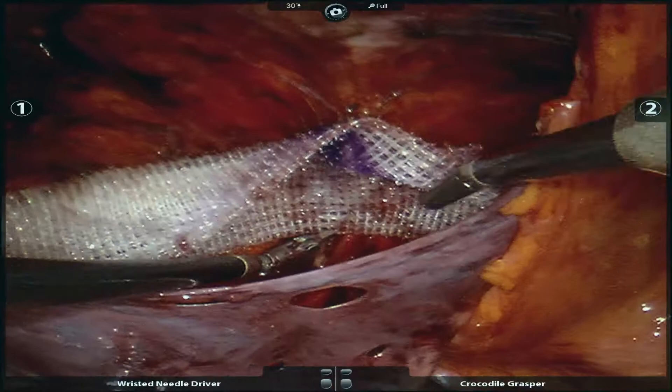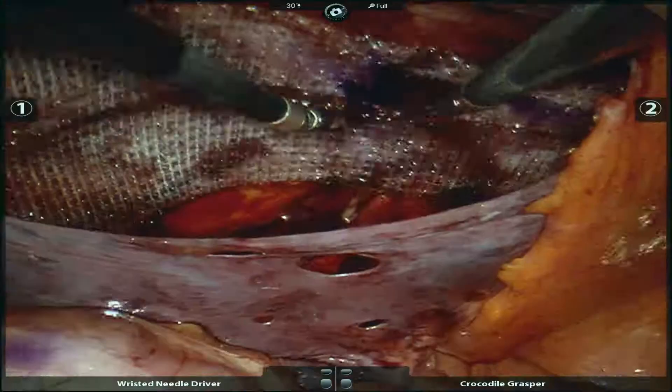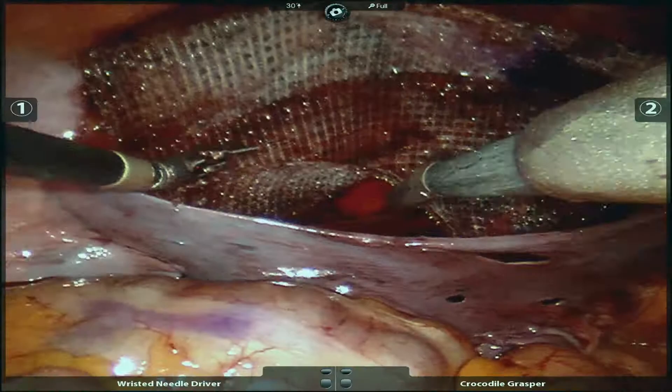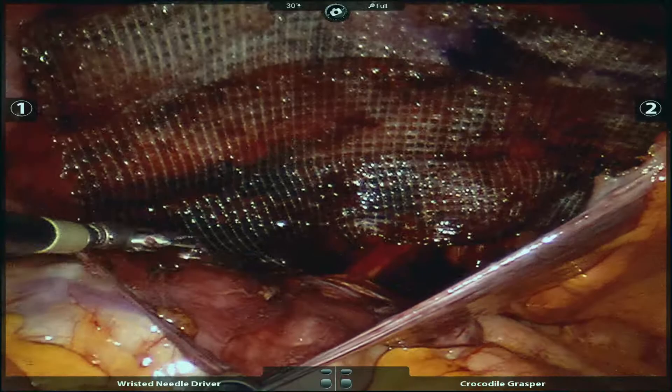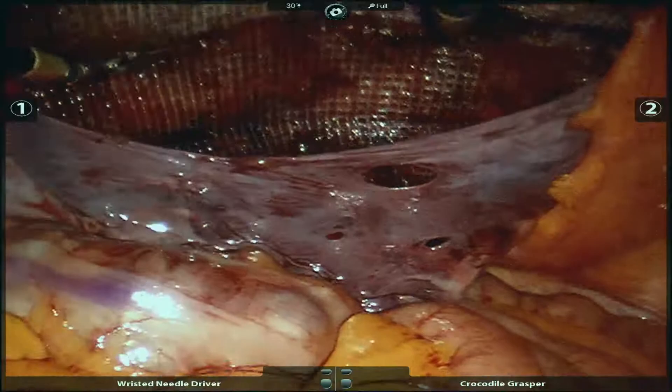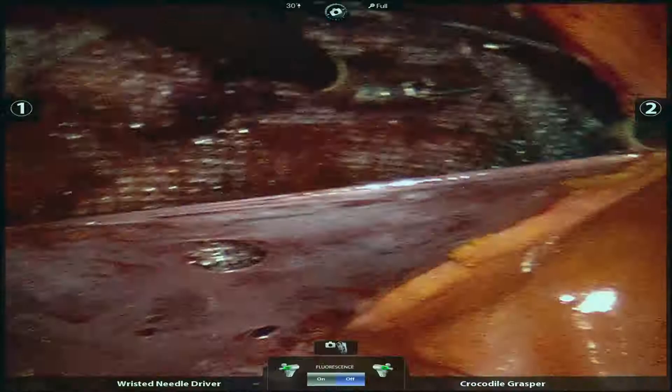The superior flap of the mesh is unfolded first, followed by the inferior one. Once the mesh is deployed, it covers all potential hernia spaces, including Hesselbach's triangle, the deep inguinal ring, and the femoral canal.